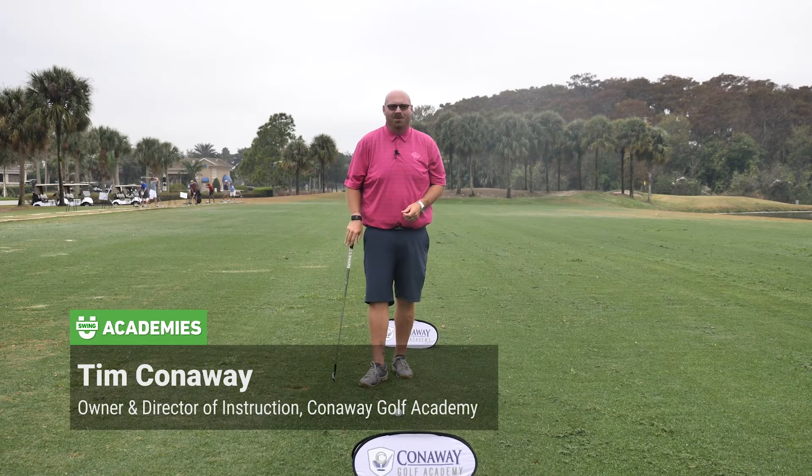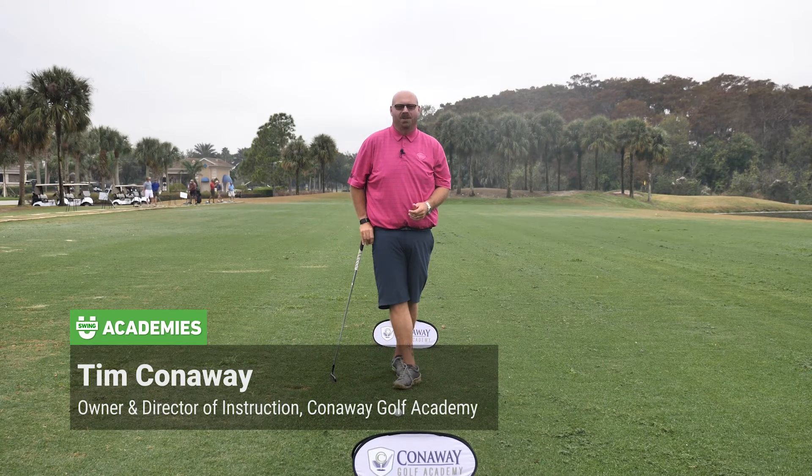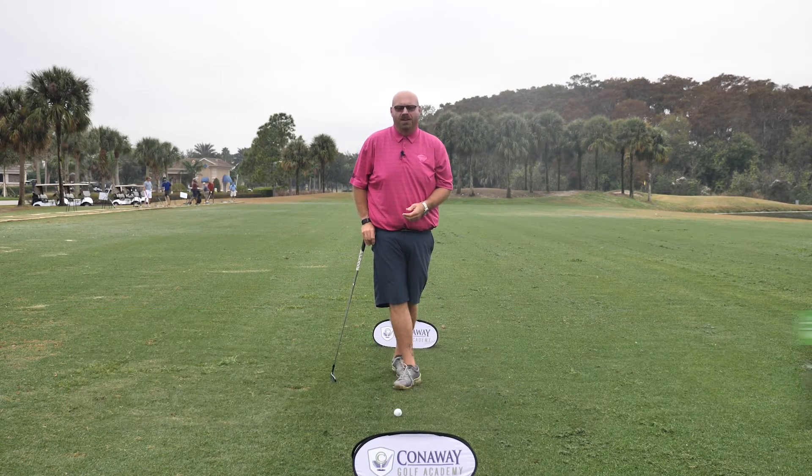Hi there. Tim Conaway, owner of the Conaway Golf Academy in Bradenton, Florida. And I want to give you a couple ideas on what we can do to help you hit the golf ball better.